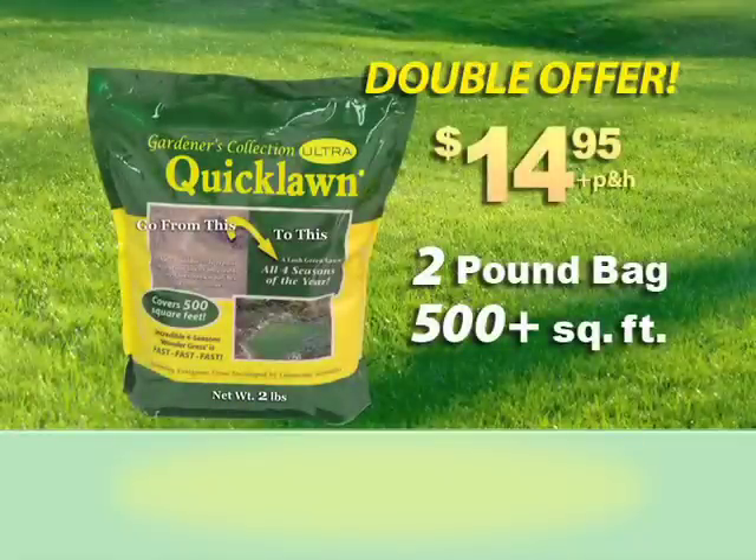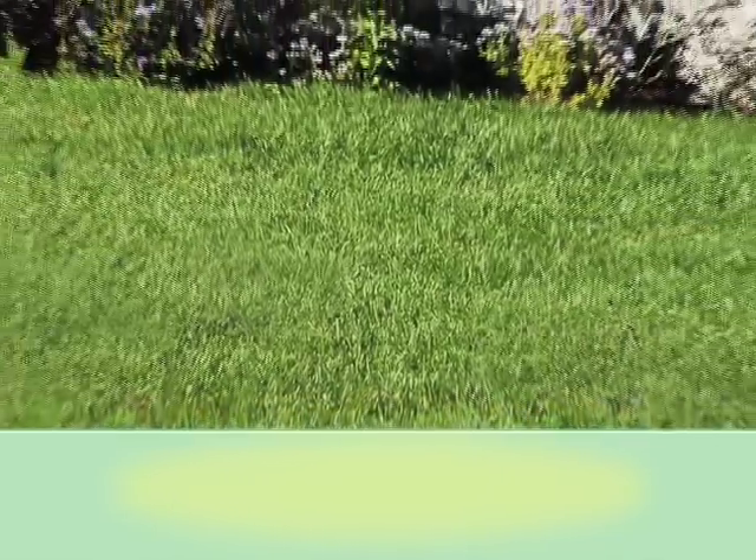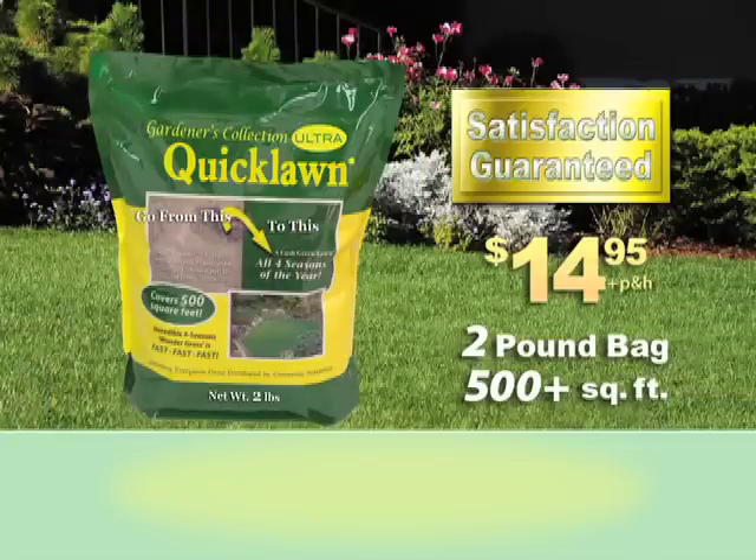And when you order today, we'll double the offer and send you a two-pound bag of Quick Lawn Ultra for a full 500 square feet of the world's best seed — just pay additional processing. If you're not thrilled with your lawn this summer, we'll give you a full product refund.